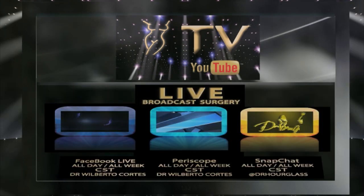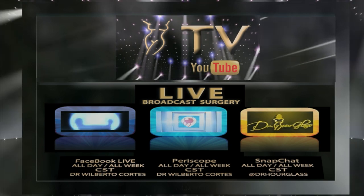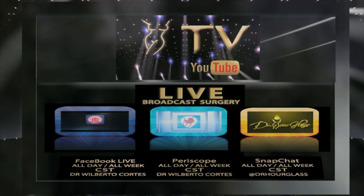And finally, live broadcast surgeries every day of the week on Facebook Live, Periscope, and Snapchat. All this and more in the Hourglass TV.